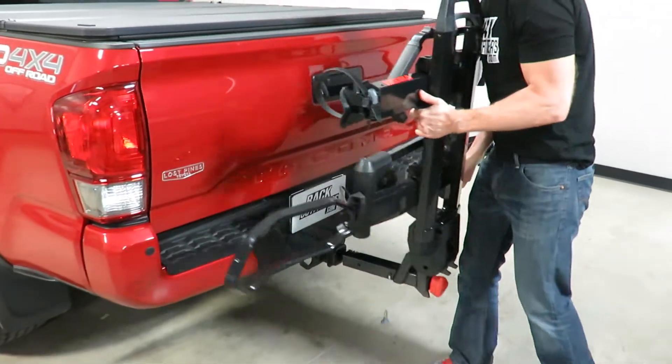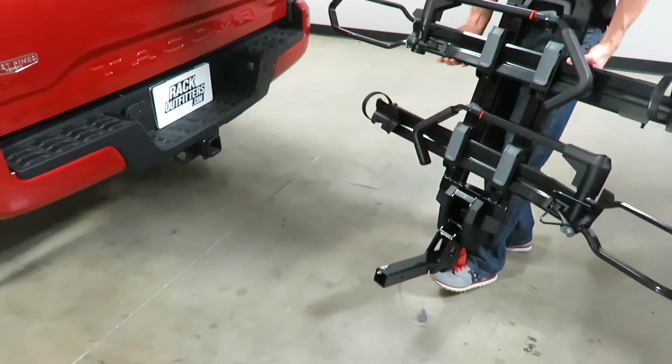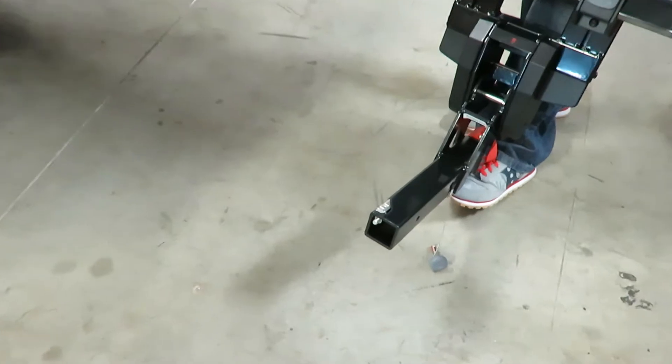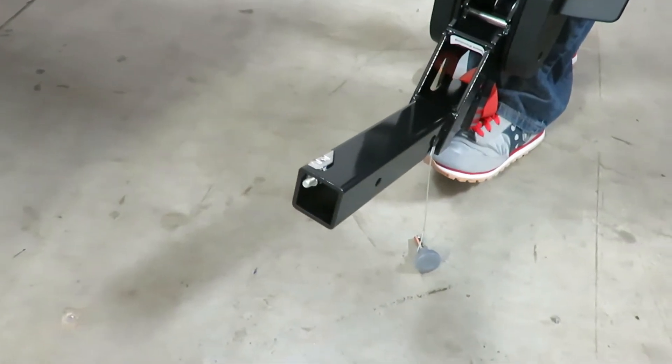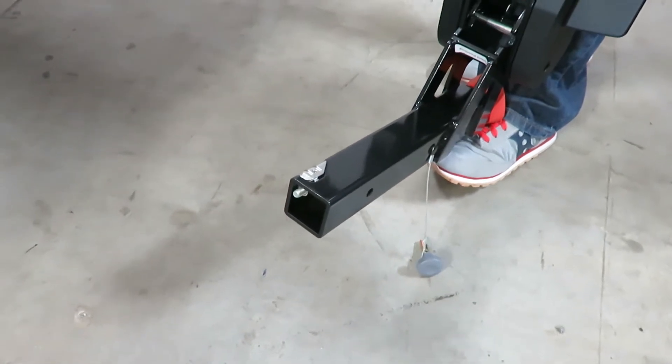First I want to go ahead and remove it from the receiver hitch to show you how it installs into the receiver hitch. Here on the end of the stinger you can see there's a wedge, and that wedge will grip the stinger into the receiver hitch and give you anti-wobble both vertically and horizontally.